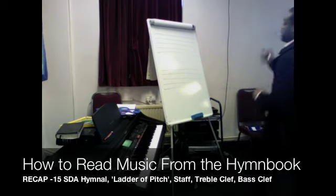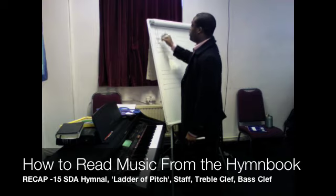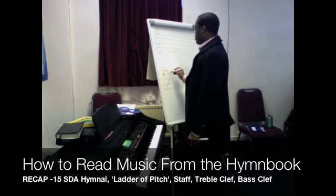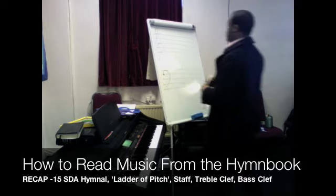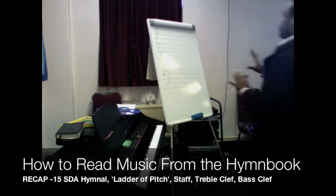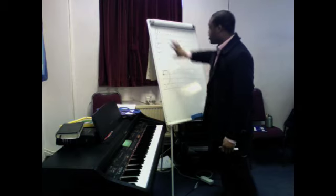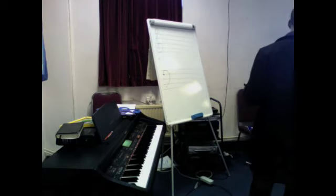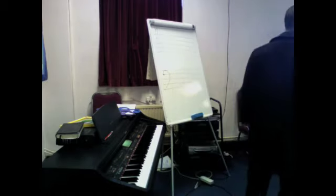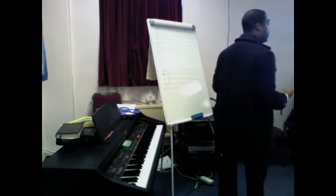We're going to identify what section this is by putting a treble clef on the top. A treble clef always goes on the top. And then you've got the bass clef there, the two dots on either side of the F line. So far, we have our framework where the music is sitting on. This particular section of pitch is placed in the hymn book to meet the range of our voices.